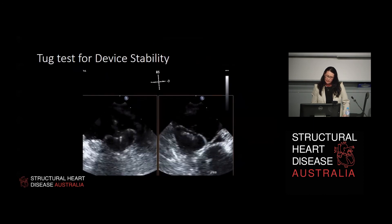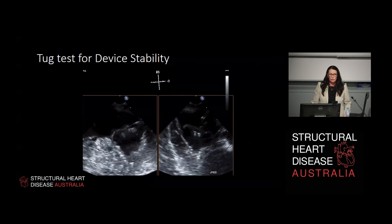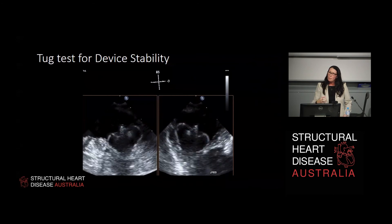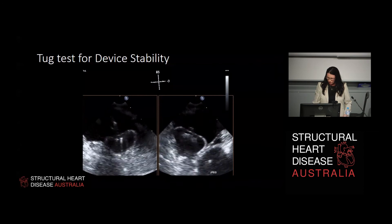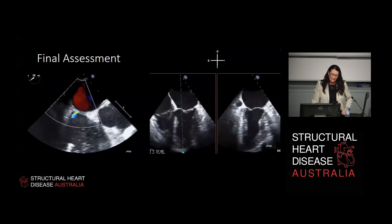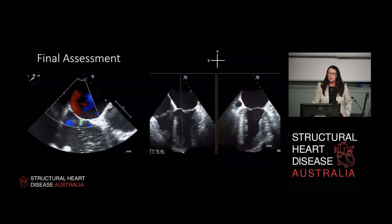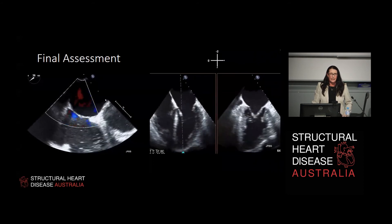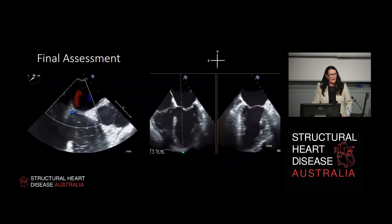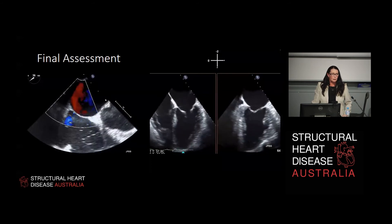We then do a tug test - depending on how many Weet-Bix the interventionist has had that morning, they'll give it a jolly good tug. If you've got it in the right spot, it will not move - the left atrial appendage will come up with the device and then sit flat, and generally will not migrate. If it migrates, you need to recollect and reposition it. For the final TOE assessment, we want to make sure we've caused no difficulties. The 14 French sheath that crosses the interatrial septum generally leaves a predictable three millimetre hole with a shunt - measure that, and in 80% of patients it will have healed over by six weeks. We also scout around the pericardium to make sure there's no pericardial effusion.